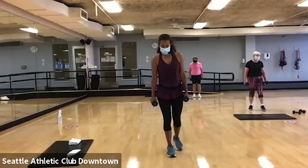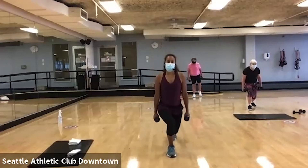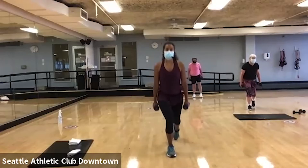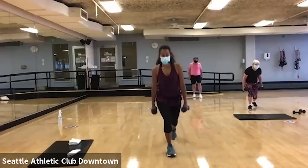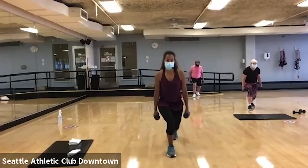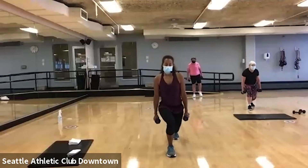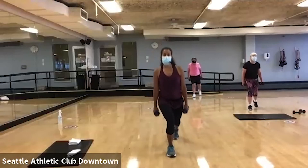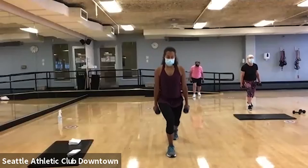Let's do the other side. Lunge and tap. Now remember, you don't have to stay with me with tempo. Find your own speed. You can go faster. Slower. We all have different range of motion. Maybe we need more time to go lower. But I want you to point that toe out in front of you. Shoulders are rolled back, head is lifted. See if you can get that front knee to bend.